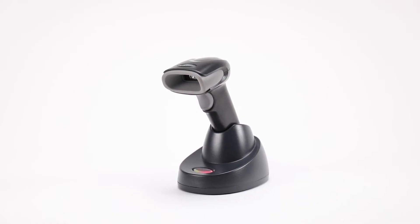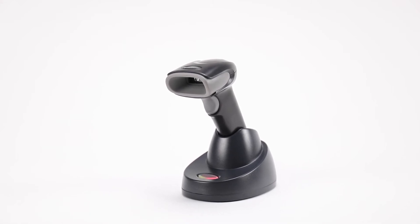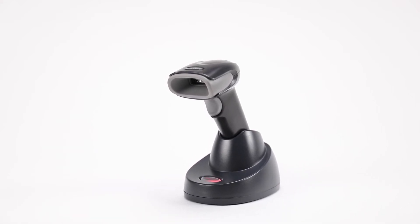For a cordless scanner: make certain the scanner, base, and cable are all correct and plugged in properly. Then set the scanner into the base to establish a link.